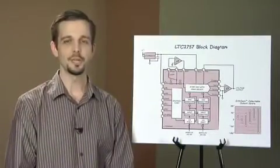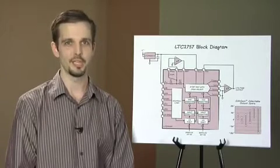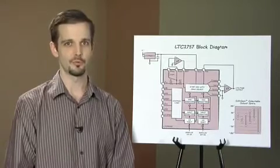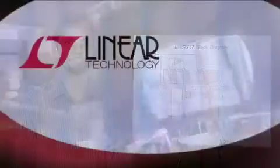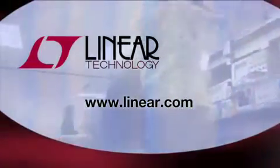In conclusion, the LTC2757 is a state-of-the-art digital to analog converter that pushes the envelope on accuracy and stability. This translates directly into improved performance of your system. For additional information, please visit www.linear.com.